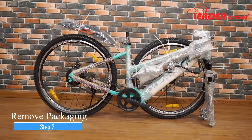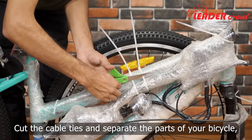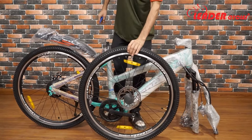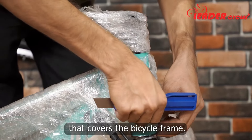Step 2: Remove the packaging. Cut the cable ties and separate the parts of your bicycle such as the handlebar and front wheel. Now carefully peel off the protective wrap that covers the bicycle frame.